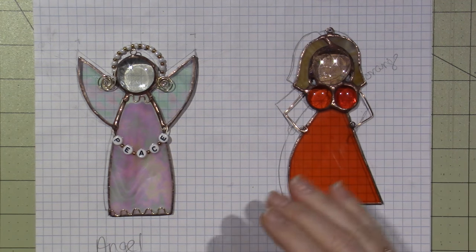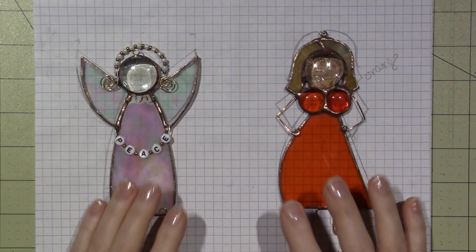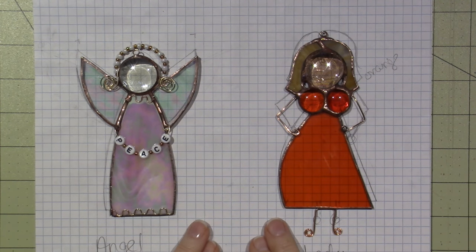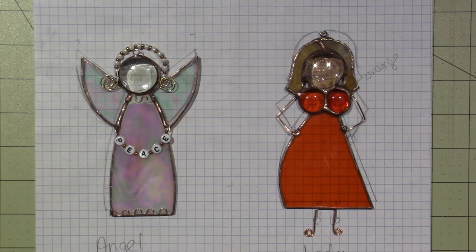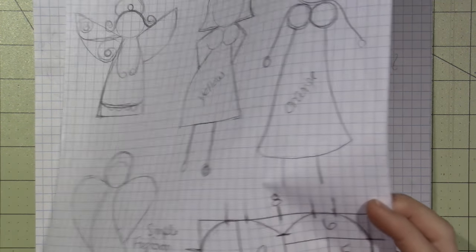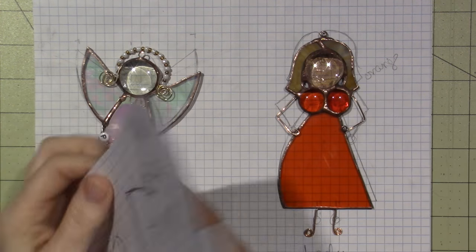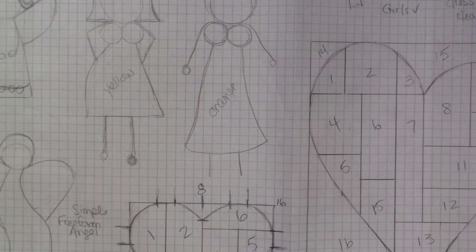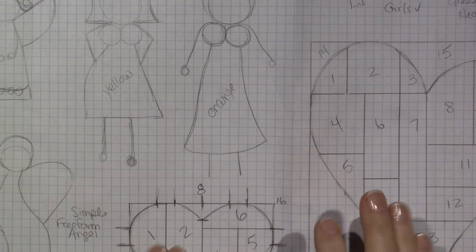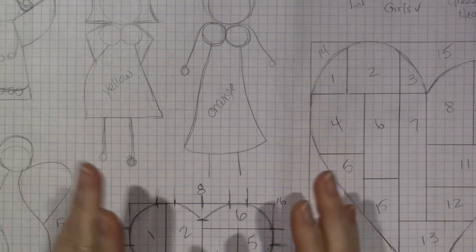I was so happy with how these turned out. Both of these designs were inspired by Pinterest — things that I saw on Pinterest. I sketched them out; I think I did this with you guys one day. I just take graph paper, which I love. I got this big graph paper, I think at Staples. And I just sketch out design ideas for stained glass.